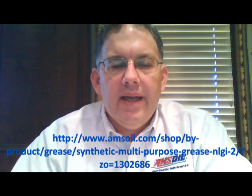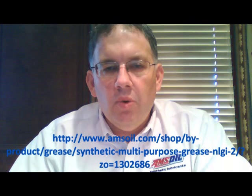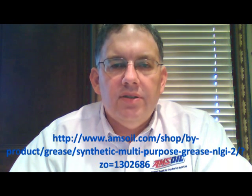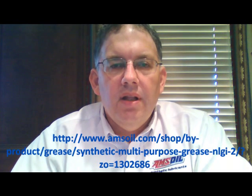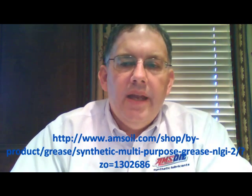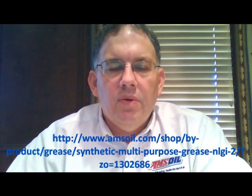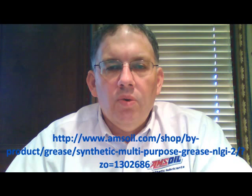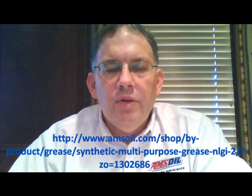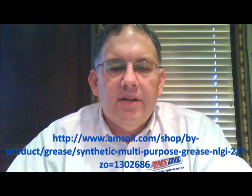This is AMSOIL's most economical grease, but that in no way means it's a cheap grease in terms of quality. This is better than probably anything else you're going to find in most stores. It's going to resist pound-out and wash-out better than most other greases. It's the starting point for most grease applications — if you're looking for a grease for whatever you need, we're going to start with this grease. Only if it gets disqualified because of some special situation will we move to something else. This is always our starting point for automotive and electric engine applications.